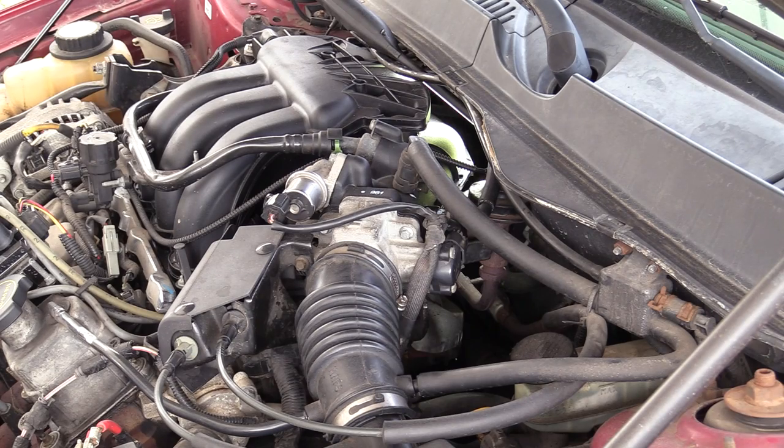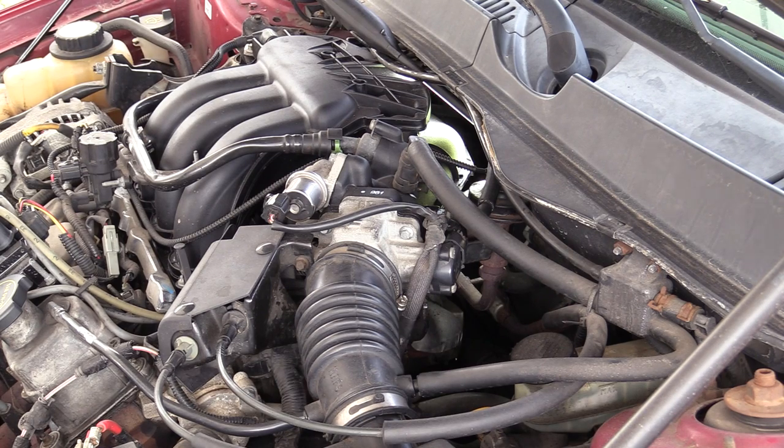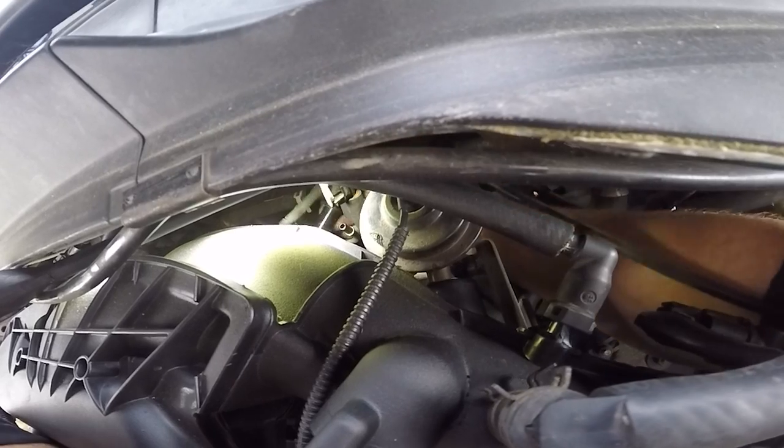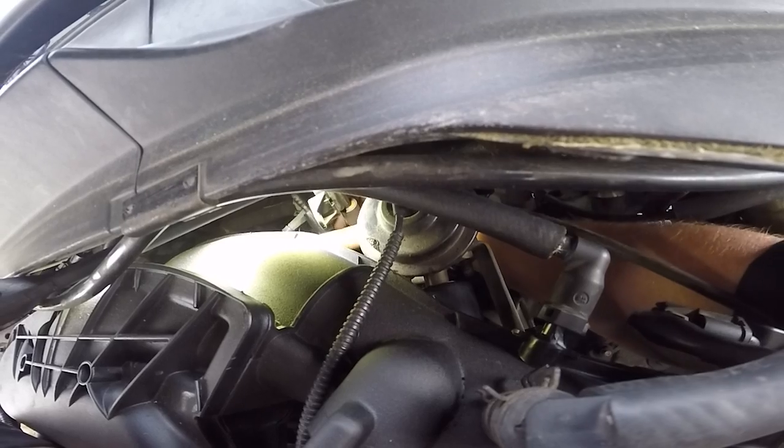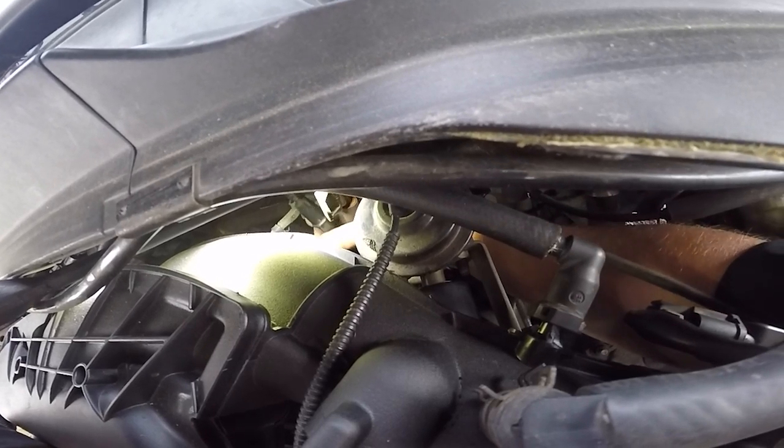It definitely needs a new DPFE sensor again. They said the cat was replaced, but you've got pieces of that cat lodged somewhere else in the exhaust - in the muffler most likely. As far as which hose to go to on this DPFE, it does not matter. I don't want both open because that'll change my readings.